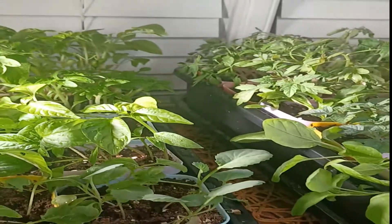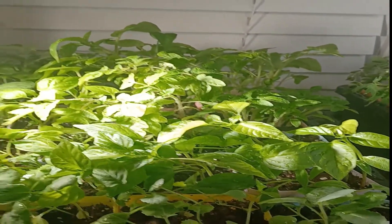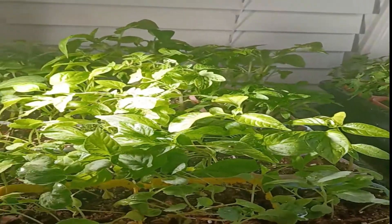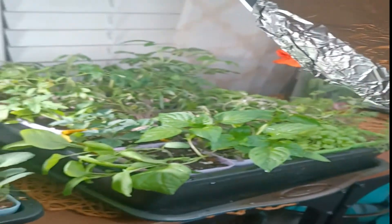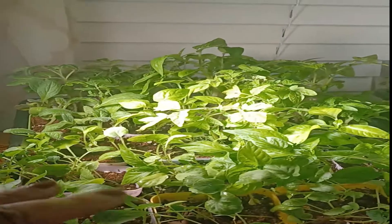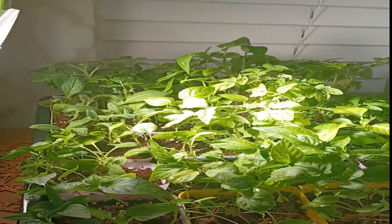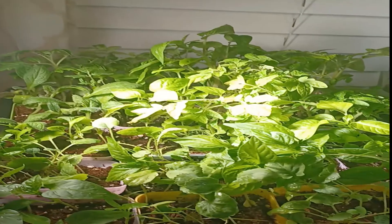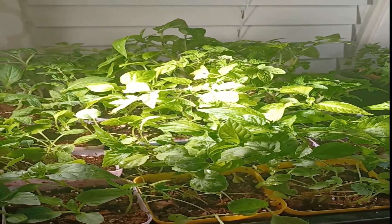I will be doing a video soon showing how I separate these plants. This is basically my overseeding method — I've started over 250 plants using just three seed trays, which doesn't take up much space at all. If you're scared you might shock them, start a few of the plants you really want with just one seed, but you'll never know until you try. Make sure you like, share, and subscribe — I'll be back with another video.